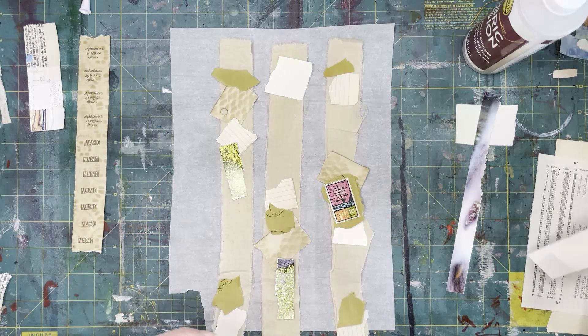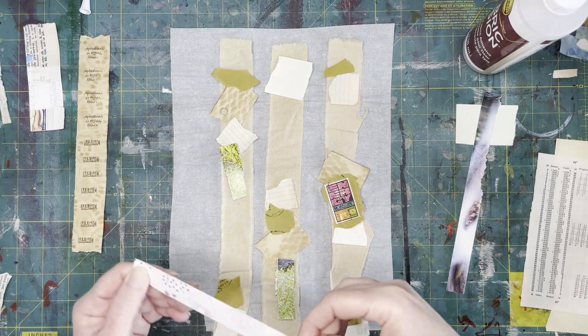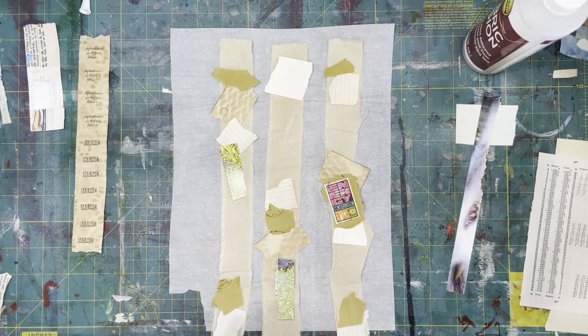Let's see what else we got — there's got to be some other fun stuff in here. Some more green. Tipping my scraps out of my bin. This is kind of fun. Some little mushrooms on this, a little pop of color. It's a little too white — I don't want that, that's too white. Let's see what else is in here. Oh, here we go — there's some paw prints.